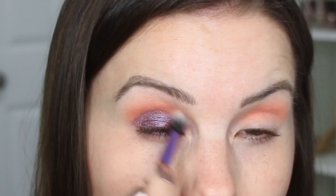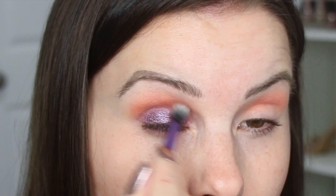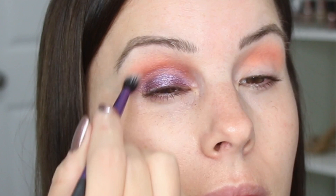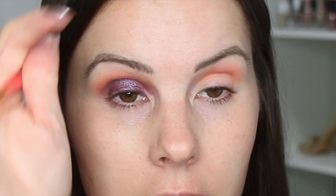I'm going back with a smaller blending brush — this is the Real Techniques Essential Crease Brush — just to blend the edge of the purple into the crease shade. I'm going back with the purple; I felt like I needed to blend the edge there. I am getting fallout with the purple, so definitely make sure to do your foundation after you do your eye shadow with this palette, as some of the shades have fallout.